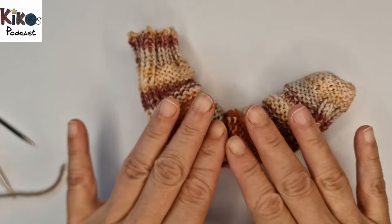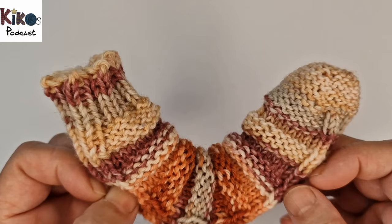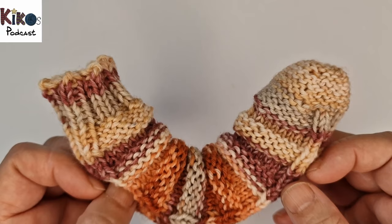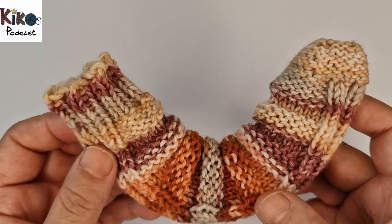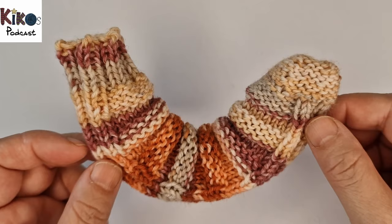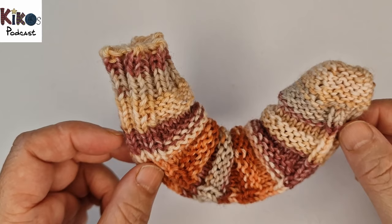That's how you knit a banana sock! I hope it was easy to understand and will help you knit your own. If you knit one, I'd be really happy if you share it in my Ravelry group for Kiko's Strick Schule — there'll be a discussion thread just for banana socks. I'm announcing a knit-along for banana socks in mid-August 2023, so feel free to join anytime. I hope you enjoyed the video and enjoy knitting your banana socks — see you in the next one, bye!